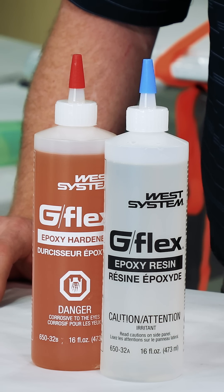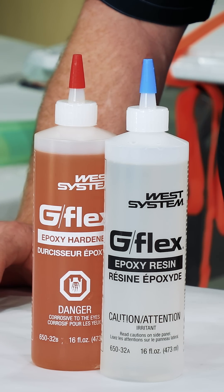If you use a process called flame treating — moving a propane torch flame quickly over the surface — it will change the surface energy from the gases coming off the flame and will greatly improve your overall adhesion.